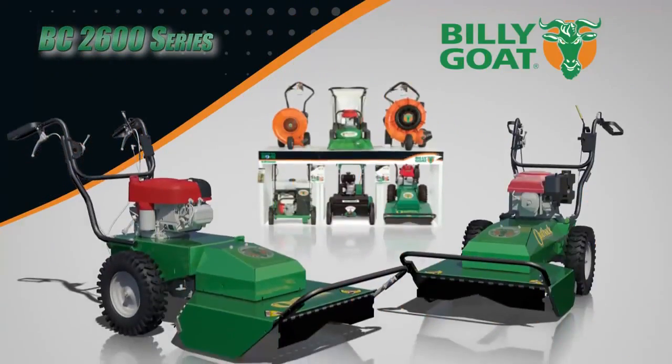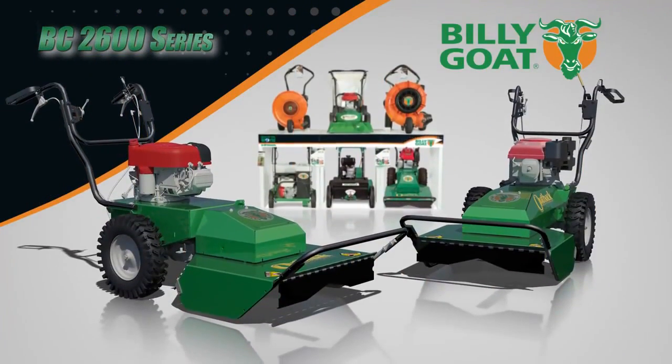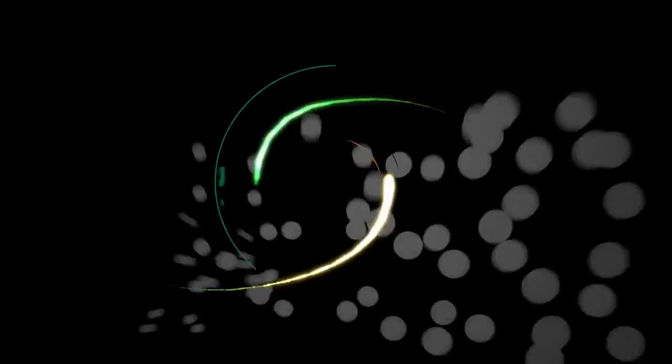So say goodbye to handheld trimmers and hello to the productivity and power of the Outback BC 2600 series from Billy Goat, part of a full line of property cleanup solutions.